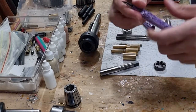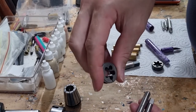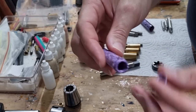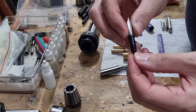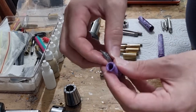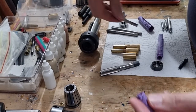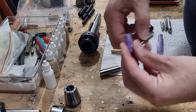The next tap and die you'll need is for the nib section. I use an M10 x 0.75 — it's also common to use M10 x 1 — and this creates the external threads as well as the internal threads on the inside of the barrel. The last one you'll need is specific to your nib housing. I primarily use Jowo number 6 nibs, so I use an M7.5 x 0.5 to create the internal threads to hold it. If you're using Bock or a different size Jowo, there'll be different size taps for each.